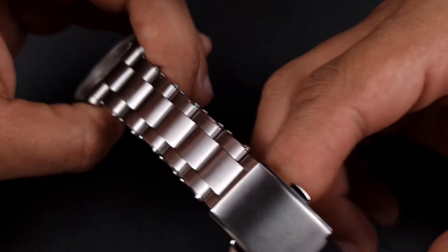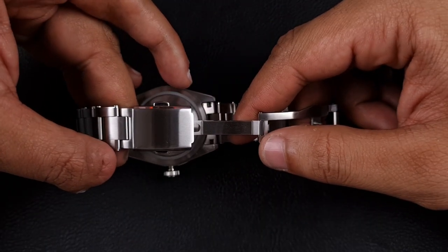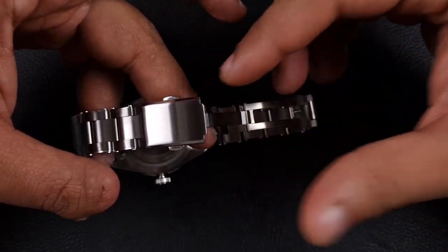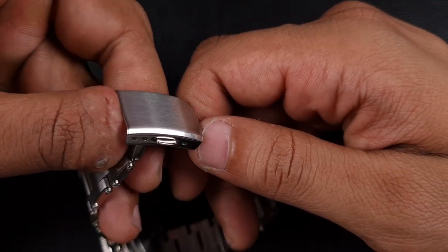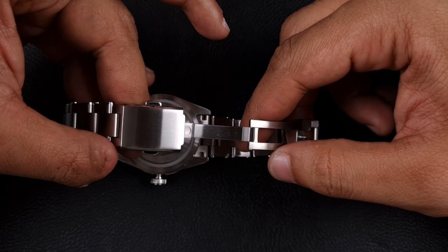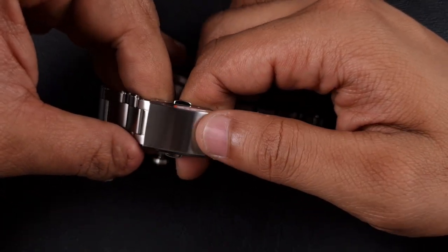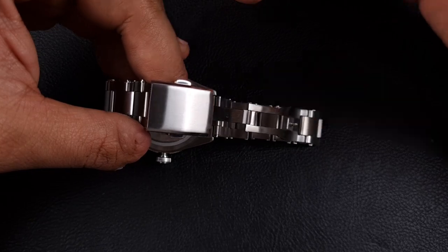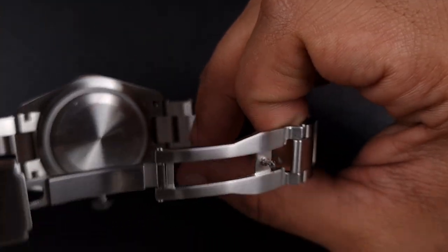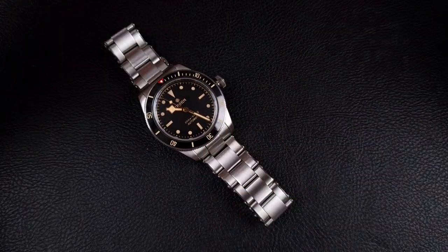Moving on to the clasp, I think this is one of Thorn's weaknesses — it's only a two micro-adjust clasp, meaning you have to wear the bracelet quite loose or quite tight depending on your wrist size. For my particular wrist size it wears quite a bit looser. It is sterile, fully brushed with nice beveled polished edges, but having only two micro-adjustments, this watch definitely should have had a proper dive watch clasp, not too dissimilar to San Martin's. However, you could go ahead and buy San Martin's clasp separately since the watch is cheap enough that you can afford to put a bit of money into upgrading it.